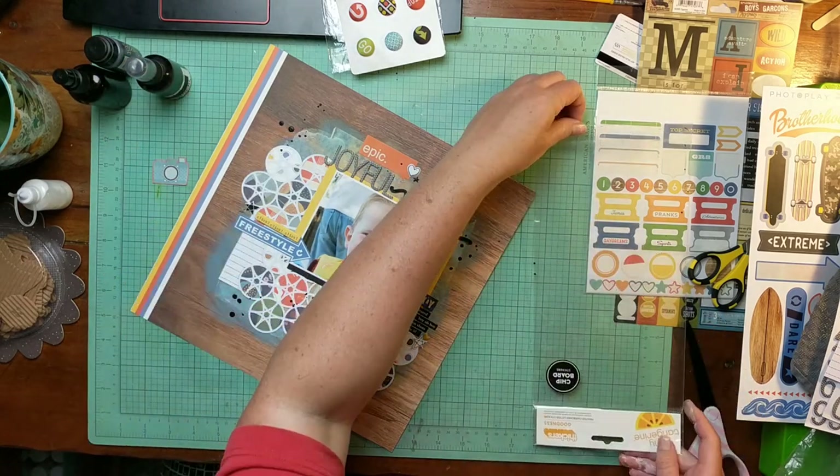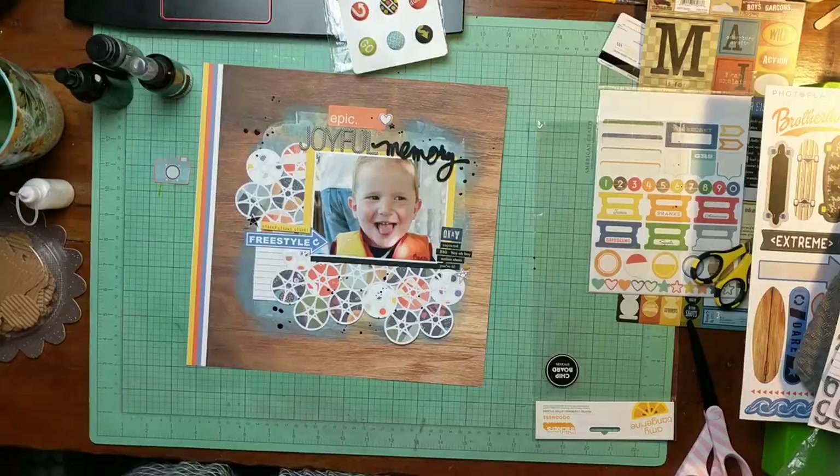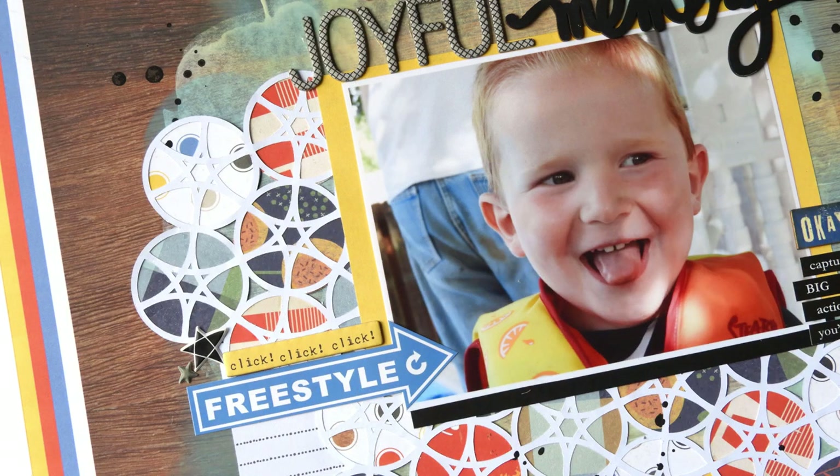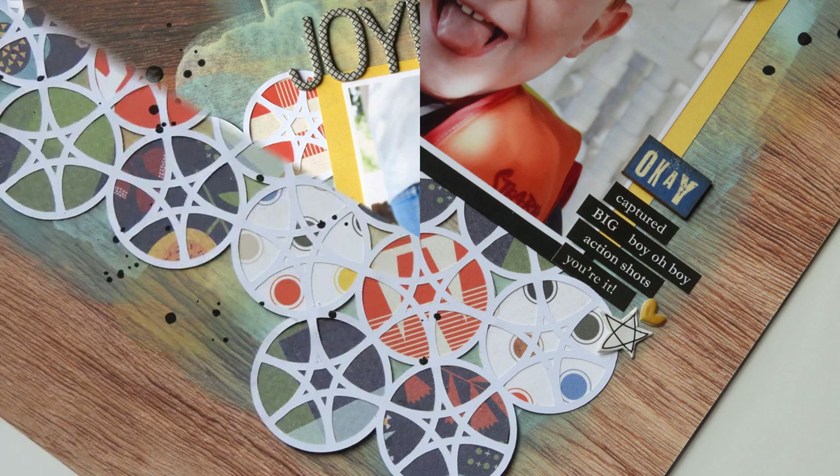There is the finished layout, and here are some close-ups for you. Thanks so much for taking a look. I hope you will like and subscribe if you enjoyed this video, and I hope my rambling didn't put you too off. I will see you in the next video. Bye-bye.